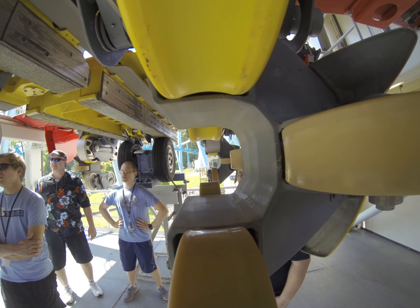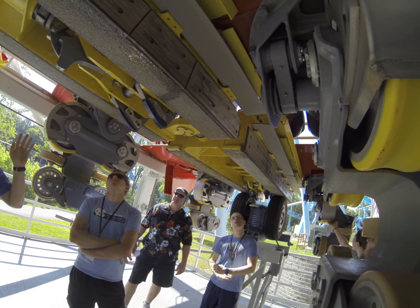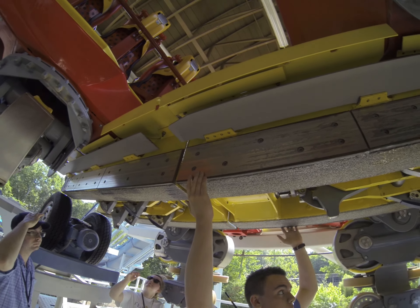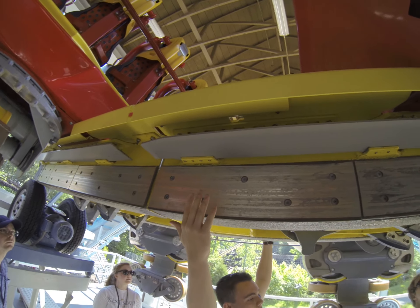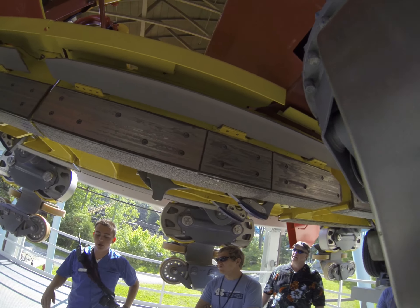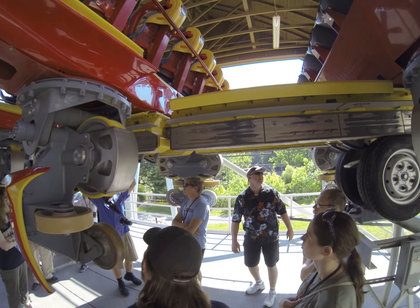There are three different types of braking systems on Griffon. First, you have the pneumatic brakes that squeeze right here. Then you have the magnetic brakes, which are also known as trim brakes, right here — those are magnetic, and they'll usually just be to slow down the train. Pneumatic brakes will usually be to stop it.